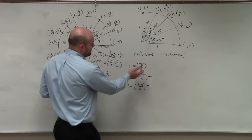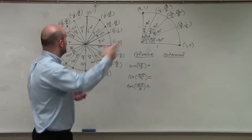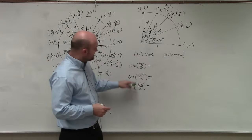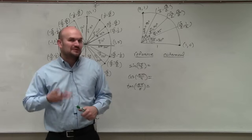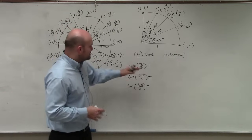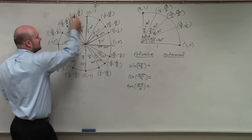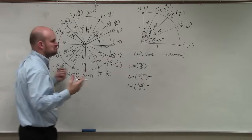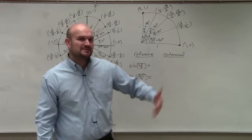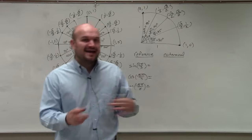If I give students an angle like sine of 2π/3 and they have the unit circle memorized, they can probably do that problem quickly. But once we get to negative angles or angles larger than 2π, my strategy starts to beat them out. For 2π/3, someone with the circle memorized would just find that point and say the sine is √3/2. Using my system is not too bad either, especially with practice. I'll take it slowly to explain, but the process speeds up over time.